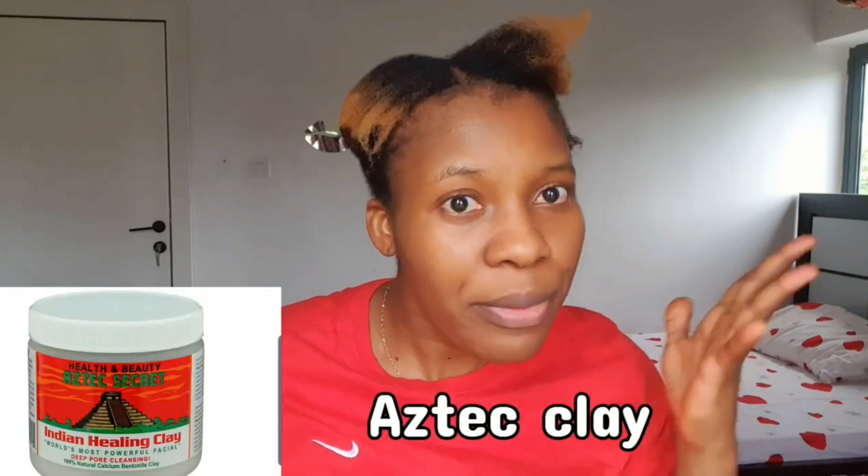Hey guys, welcome back to my YouTube channel. If you're new here, welcome — turning subscribers, welcome back guys. So today's video I am going to be doing a clay max on my hair. I'm going to be using EZ Tech clay max — I think I pronounced that right, I don't know. I read that it helps to give you coils on your hair. I have 4c hair, and with 4c hair we tend to have an afro; we don't have coils. I've not seen 4c hair that has coils, so I want to try this.